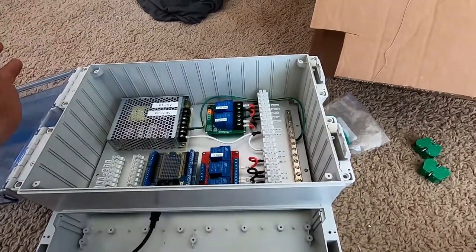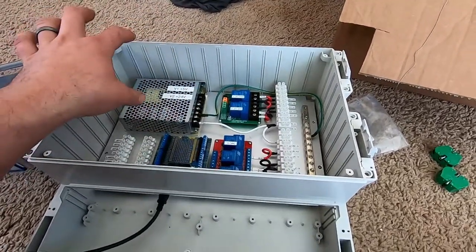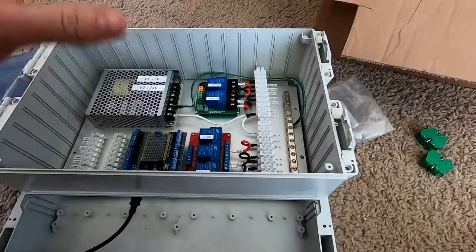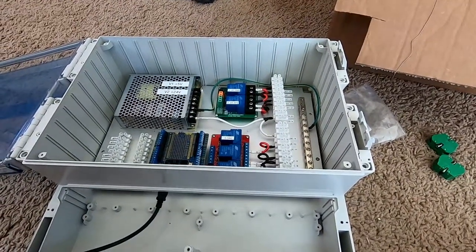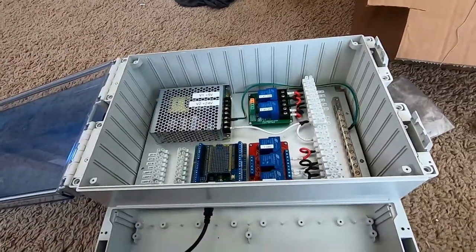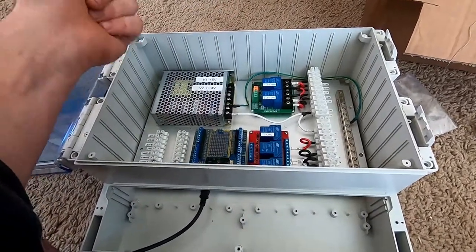One nice thing about having everything come into this control box is that the client is planning to replace all this with one main custom control board. Once that's done, we already have all the wires for all the different devices coming into the same place, so it'll be a matter of removing all this stuff, putting in the control board, and hooking up all the wires to the terminal blocks. Having a custom circuit board not only gives you cleanliness and organization of all the different parts, but you can monitor a lot more — you can put voltage and current sensors on all the different components.